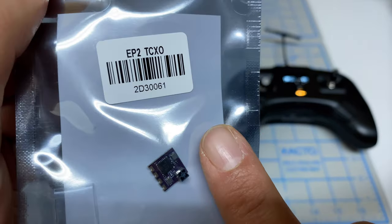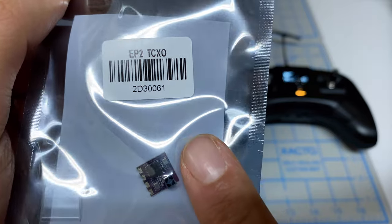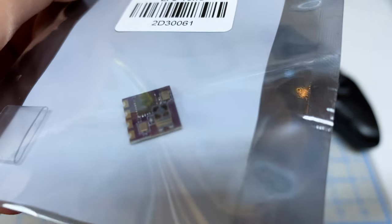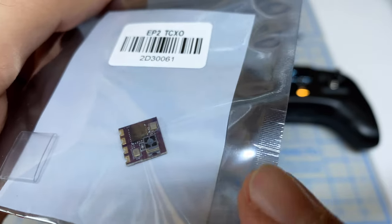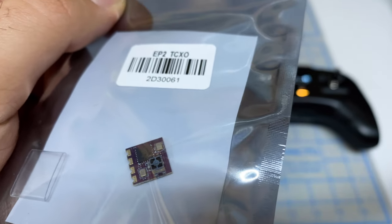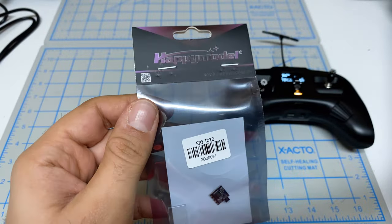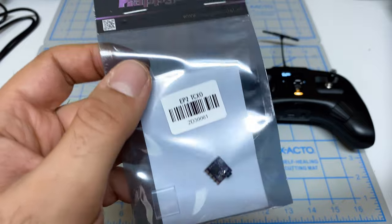So this thing is tiny — the same size as my fingernail, maybe a little bit smaller. But really impressively, it's got a built-in antenna. That little tiny gray thing over here is a built-in ceramic antenna. And this is the main reason why I wanted to check out ELRS: because of these tiny receivers and this EP2 in particular.